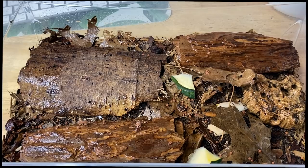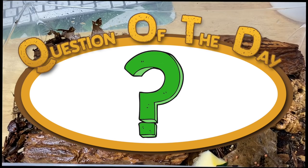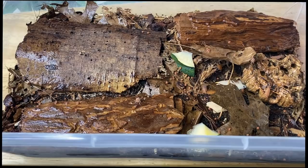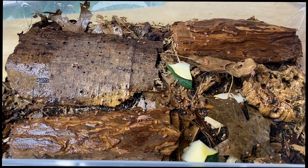Let me know what you thought in the comments. Today's question of the day: what is your favorite species of isopod and why? I'll give your comment a heart and we'll engage in a little conversation. I sincerely hope you enjoyed today's video — don't forget to like, comment, and subscribe. If you want to see more isopod videos check out the link above to my isopod video playlist. Can't wait to see you all on Friday — take care and have a great week.